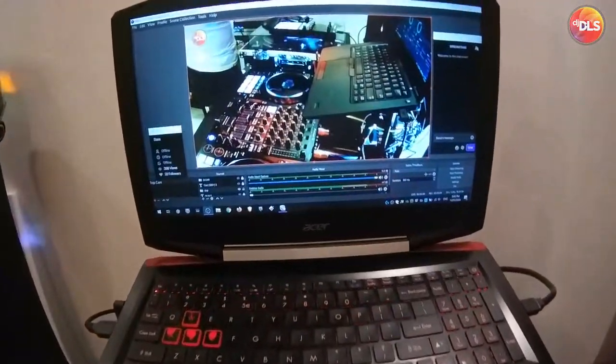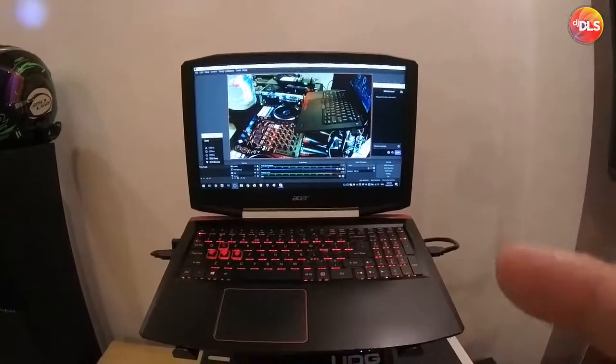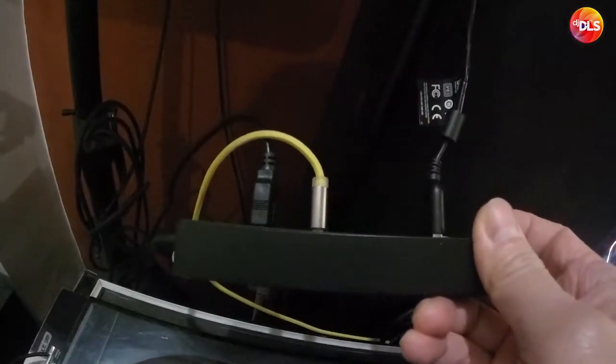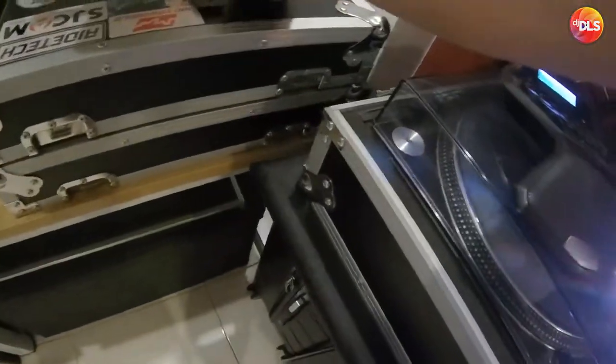This is my Acer Aspire VX15. I use it for OBS, for gaming, also for Rekordbox, for work stuff, video editing, motion graphics, etc. All is connected via this very long USB cable right there, going into this USB hub. And that's where the C920, the Supremo 4K, and the sound card — which is this Behringer — are all connected. This is the Behringer USB phono sound card.